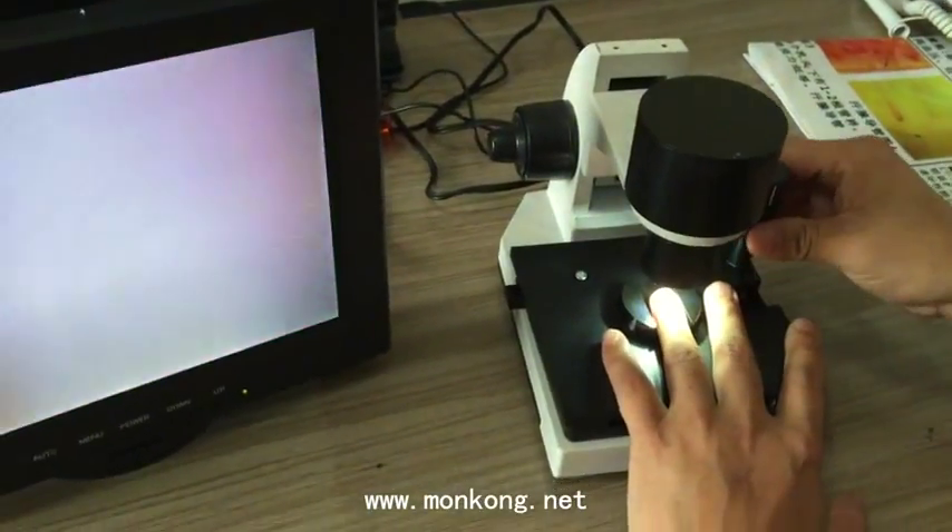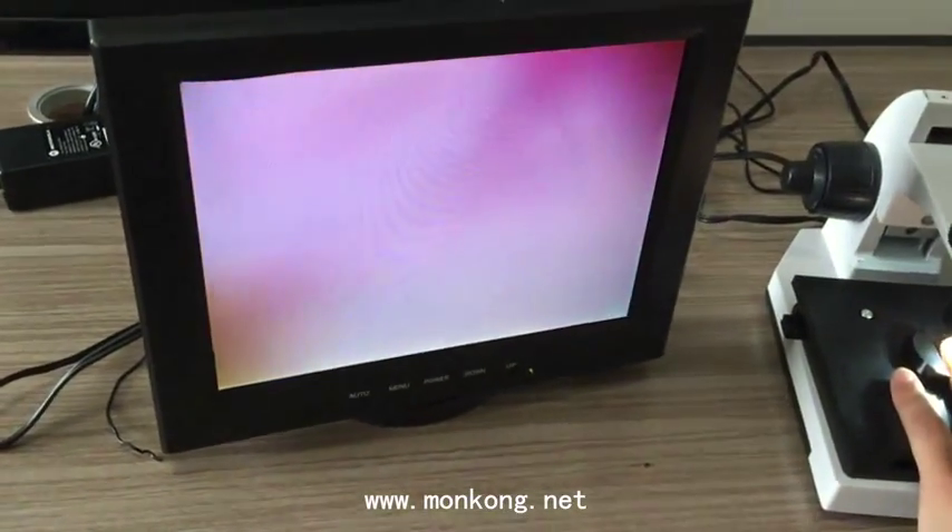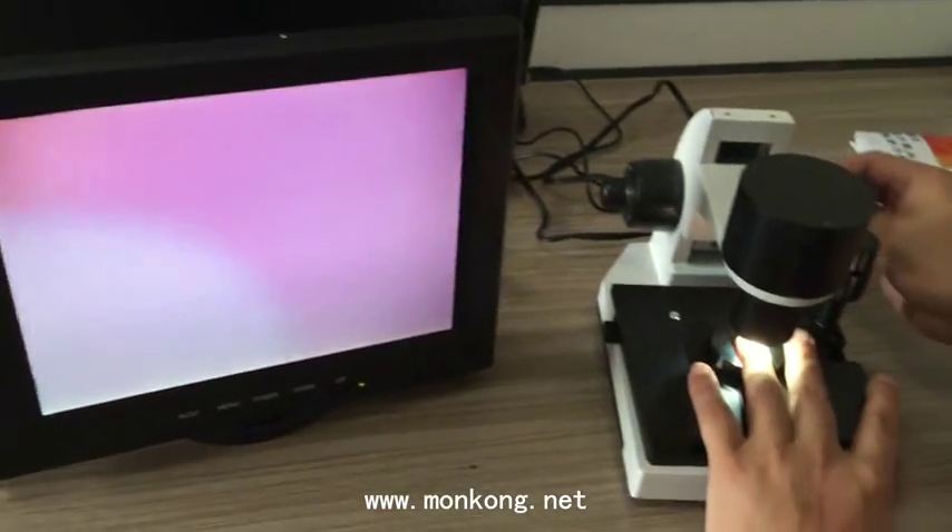Our customer changes his hand position. He is very relaxed and confident as we diagnose his illness.